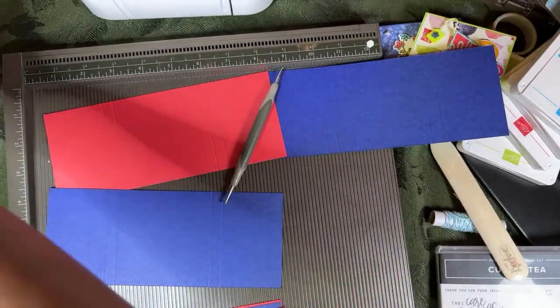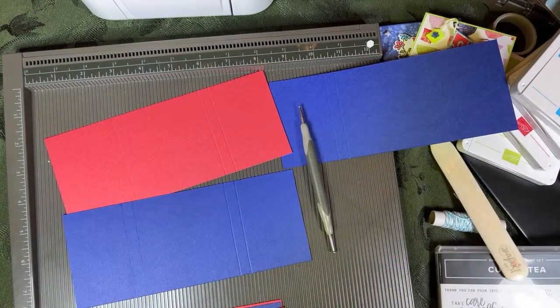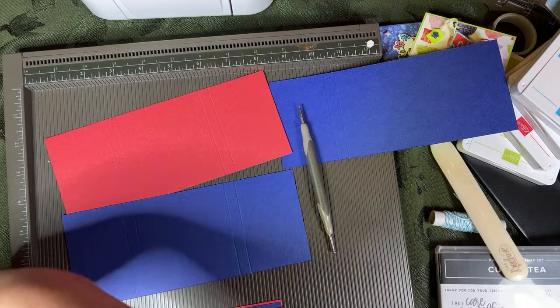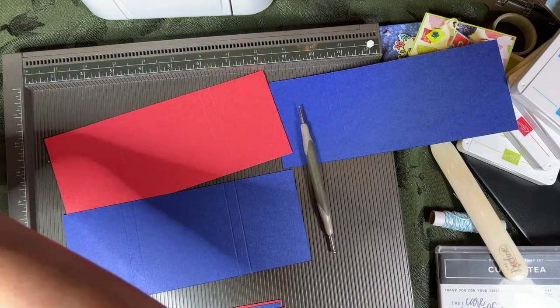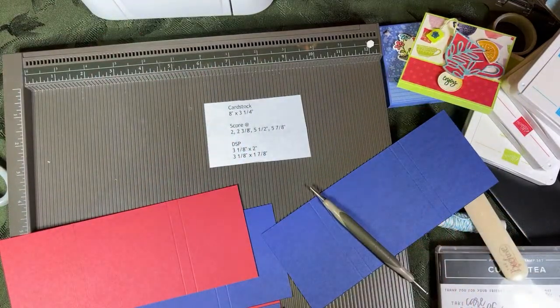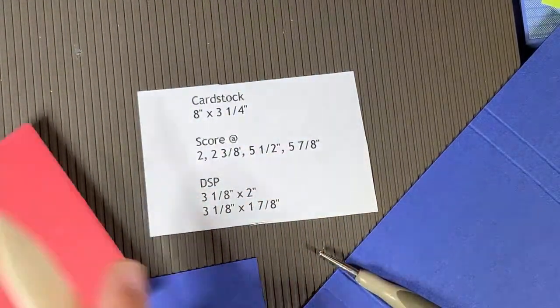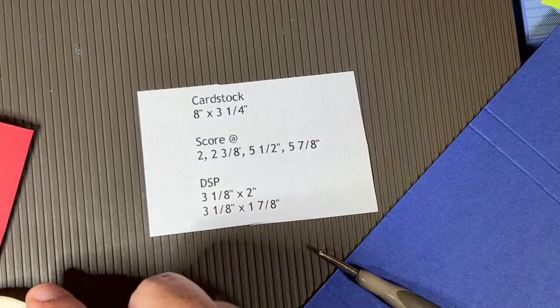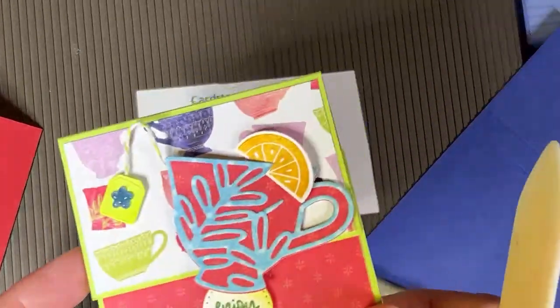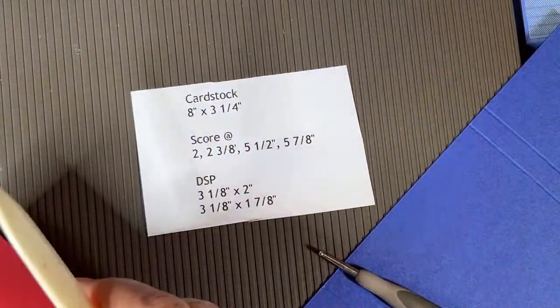I printed the measurements really small - I probably should have printed them in bigger font, but I use what's called Notepad. While I'm burnishing, these are the measurements - I'll zoom in so you can see them. We're also going to do DSP, that's designer series paper - the little things that we put on the panels. DSP means designer series paper, for those of you that are new to Stampin' Up.